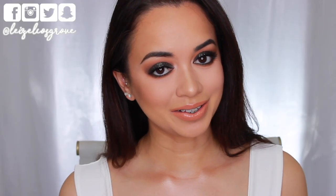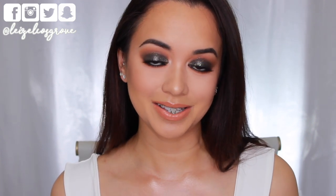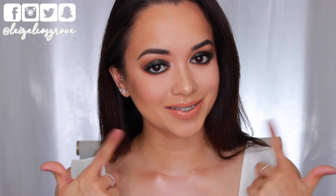What's up you guys? Welcome back to my channel. If you're new here, welcome, welcome. My name is Lizelle and for today's video, I am going to be doing a tutorial on this look right here.